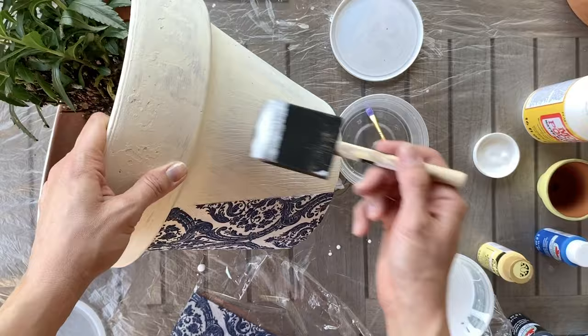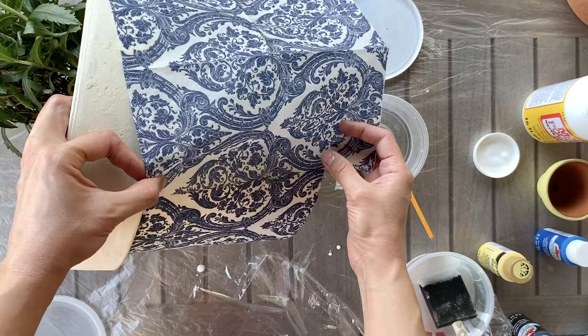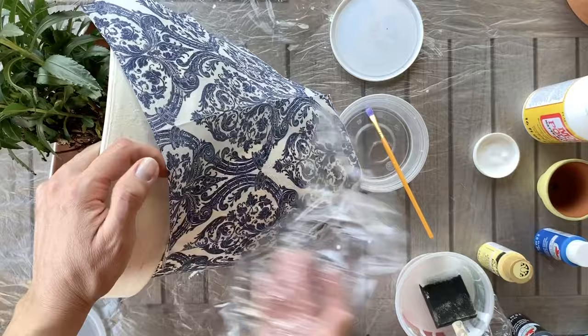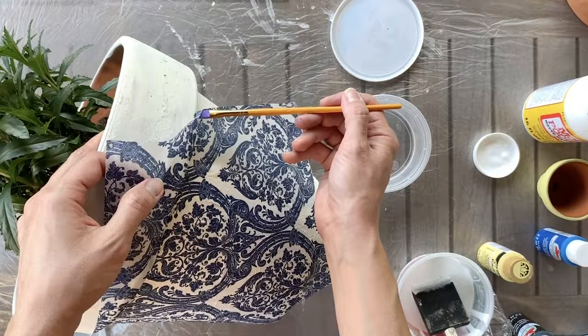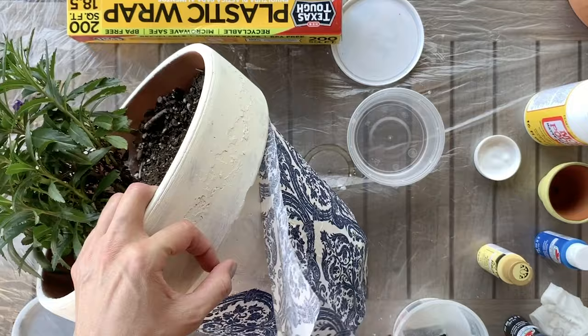If you want to get extra fancy, as you add each additional napkin you can try to line up the pattern. It doesn't have to be perfect — no one's going to be studying this — but I like to try to have a consistent pattern all the way around, and again I'm using my plastic wrap to smooth it down as I move around the pot. Around the rim I'm doing that same water technique with my paintbrush and then just ripping away the excess napkin.